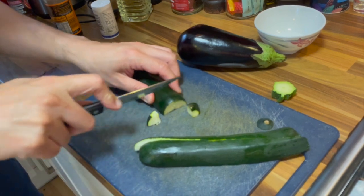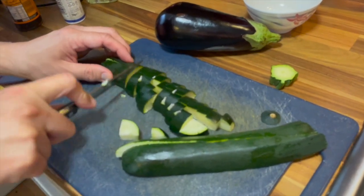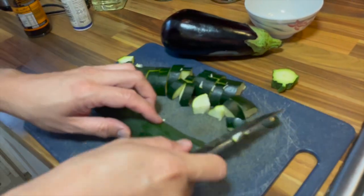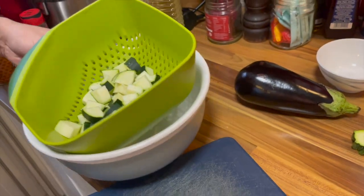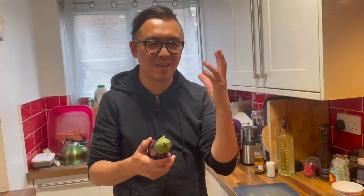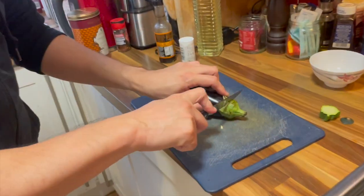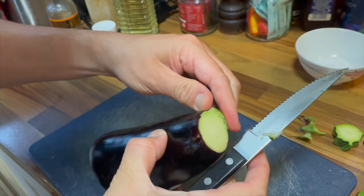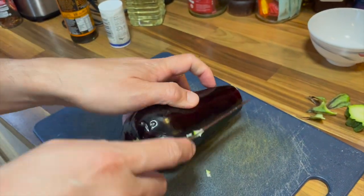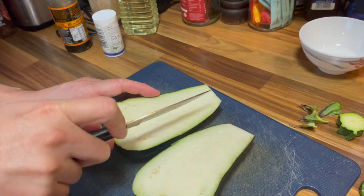Cut it into fours so they cook quickly. So the courgette is all cut up. Now I'm going to do the same with the aubergine. When I cut into the aubergine and it's exposed to oxygen, it gets this oxidized look where it gets a bit darker. I'll show you — once you cut it, it starts to change color, which is why I normally do it really quickly so it doesn't change too much.